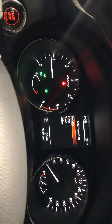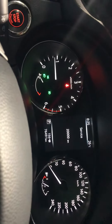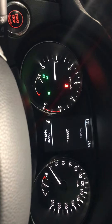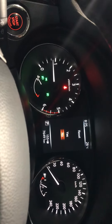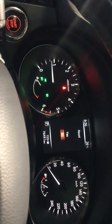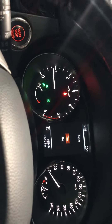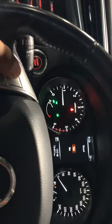Then click on service. It says 20,000 — so it really does say 20,000. Just press enter again, this goes to reset. Click on yes and press another enter and it will be reset.